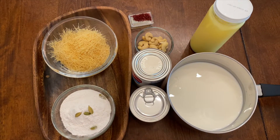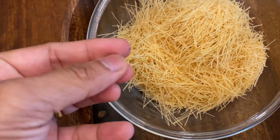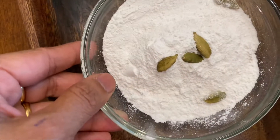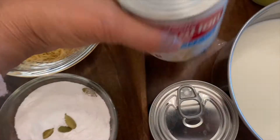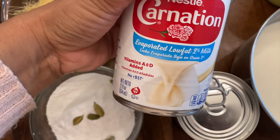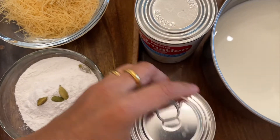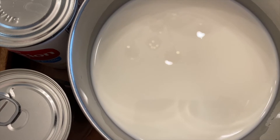We gathered the ingredients for a Tres Leches. It is a half-roomed dessert. I am using 75 grams of flour, a little bit of baking powder, serving rice. We have evaporated milk, butter, 100 grams of condensed milk, 3 tablespoons, and 750 ml of liquid.